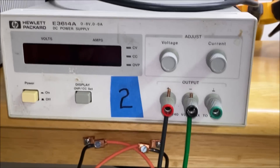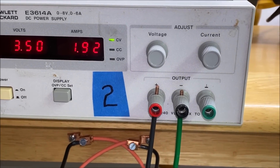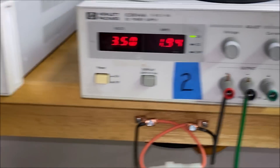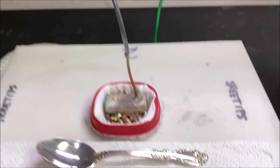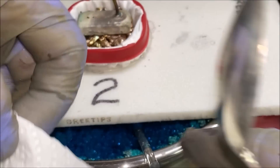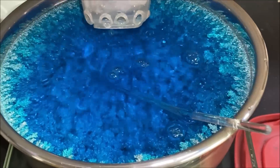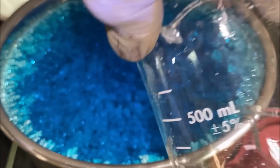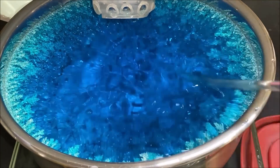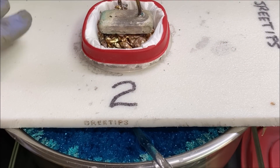We'll energize the power supply and see what happens. We've got 1.9 amps on cell number two and 2.5 amps on cell number one — both respectable numbers. Let's look down inside cell number two — oh yeah, that looks beautiful. Let's give this a sip of electrolyte and give it a stir. Cell number two maintenance is complete.